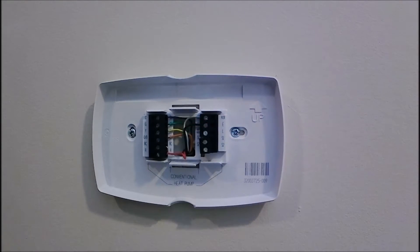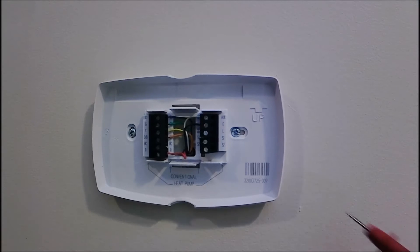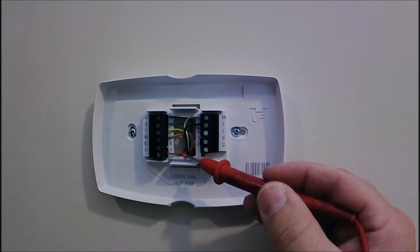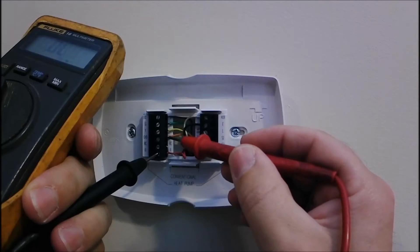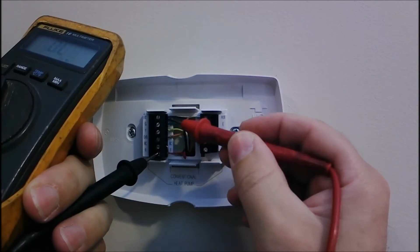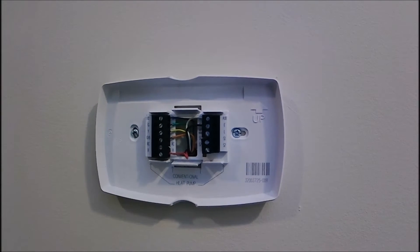In this case our outdoor unit isn't coming on because we have a broken yellow wire. But consider a call where the outdoor unit wouldn't cut off and there was 24 volts to the contactor coil — you could very well have a rub between the yellow and red wire somewhere in the wall or a chase, and that 24-volt power is passing into the yellow wire keeping the contactor on. This is the other half of continuity that a lot of people don't check. It literally takes two minutes. We've got a broken yellow wire, so we're going to replace it with the spare brown wire and keep it moving.